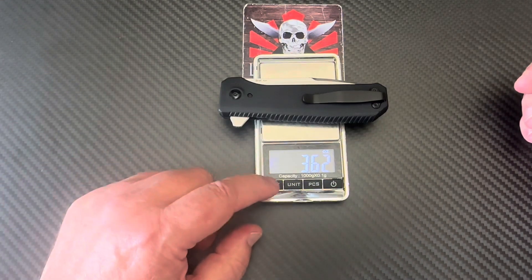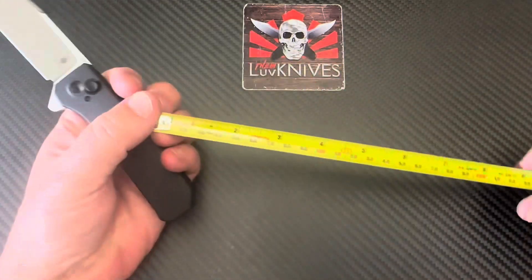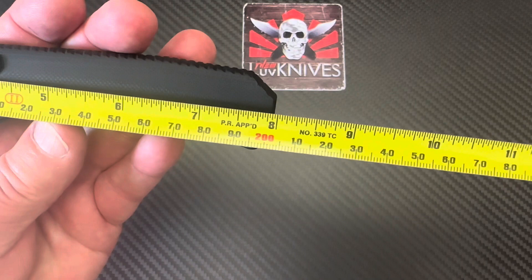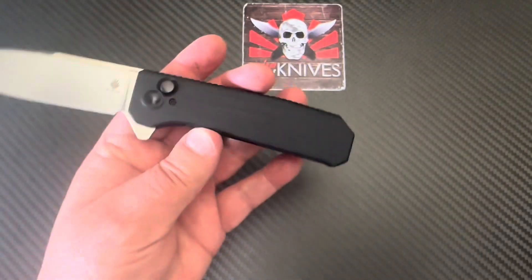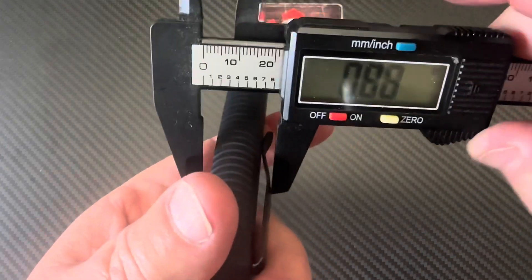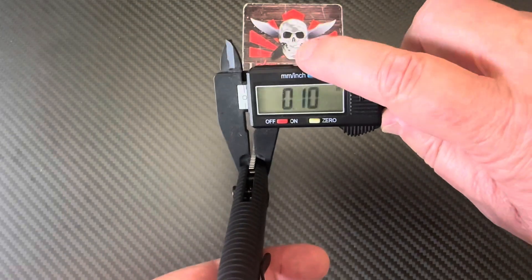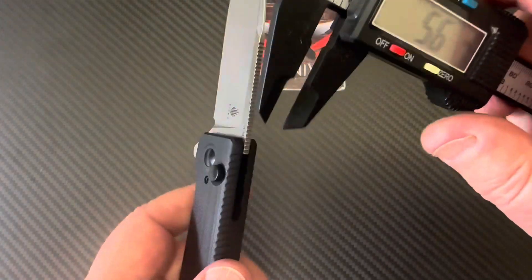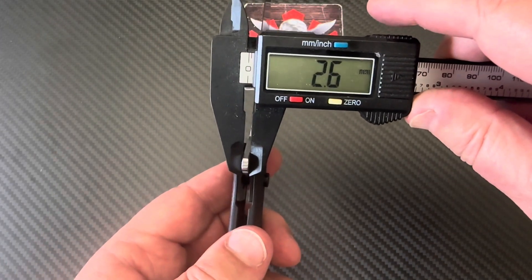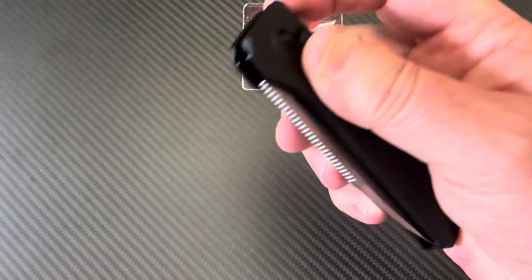Weighing in at 102 grams — not very heavy for an eight-inch knife with a three and a half inch blade, which is about 90 millimeters. Overall length is practically right on 20.2 centimeters. The width seems kind of fat but it's actually 13.9mm — 0.55 inches — not overly so, but it's a good handful. Blade stock is actually 2.6mm.